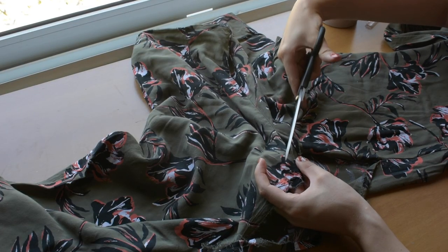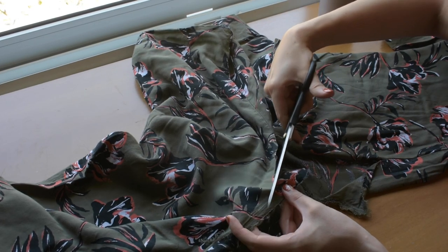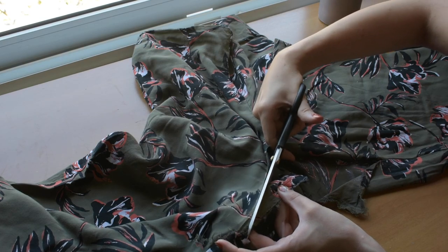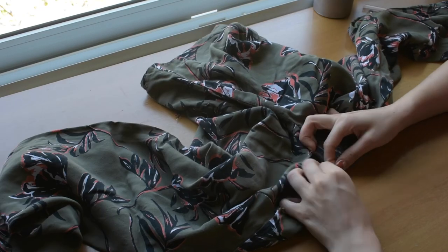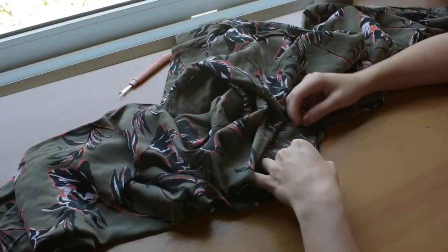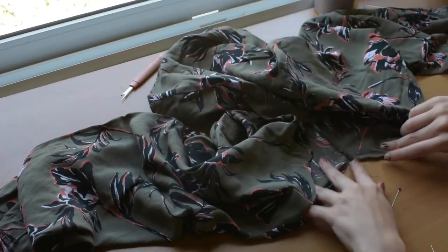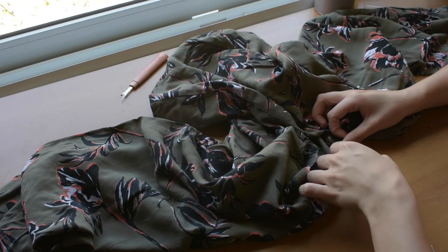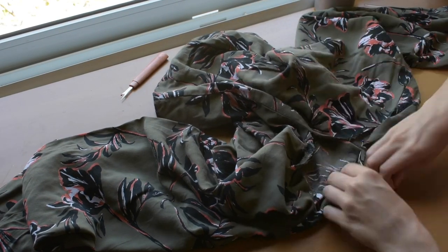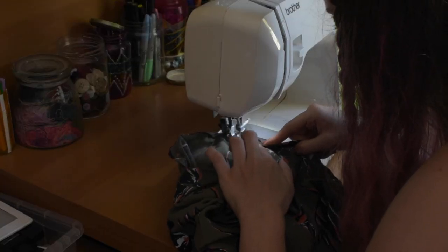Now I'm cutting the neckline on a diagonal so there's no extra fabric bunching when I hem it. Then I'm hemming the neck by folding it twice and sewing it on the sewing machine with a straight stitch all the way around.